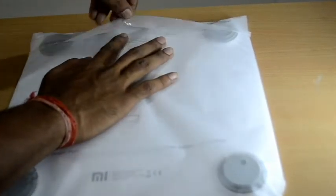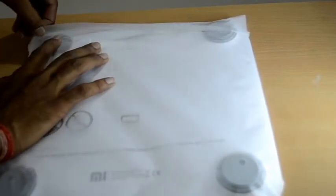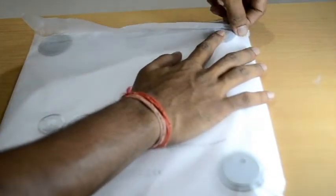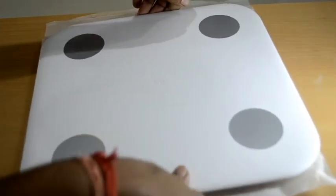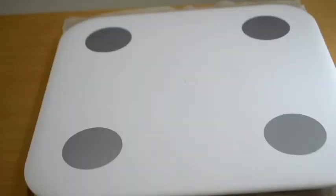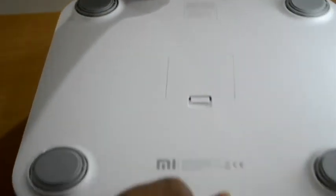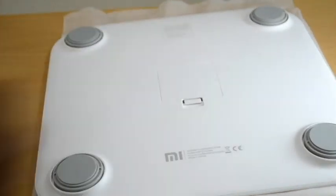Let us now take it out and have a look at the device itself. The device is in white color. In the center of the device we have the MI logo. Let us now turn it back and see what we have. On the back side we have the MI logo and we also have the place for inserting the batteries.